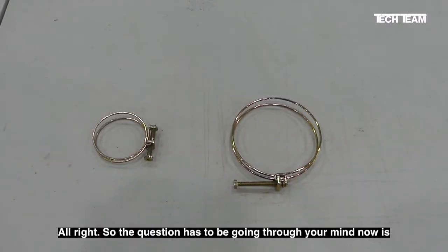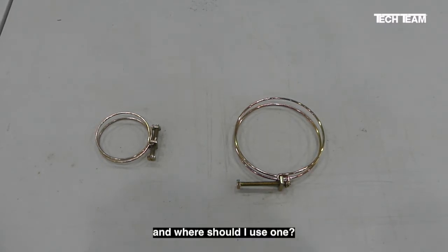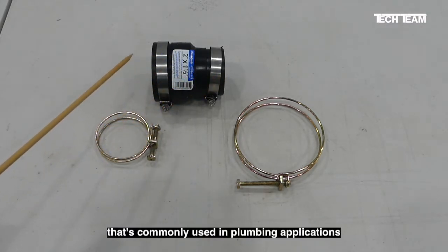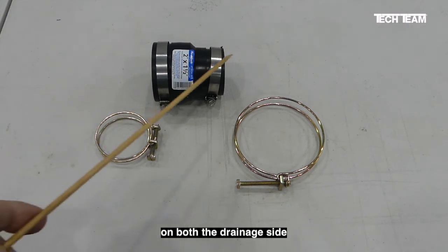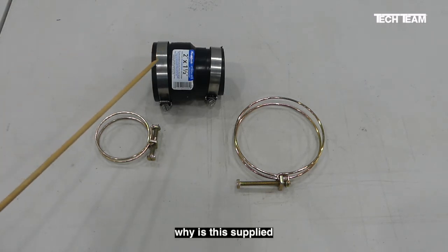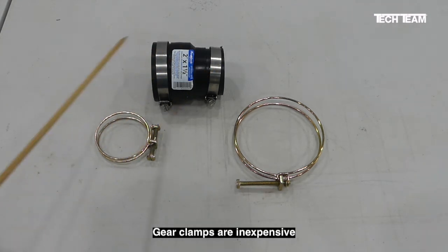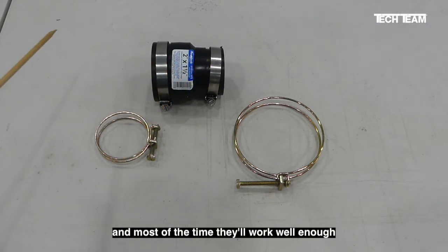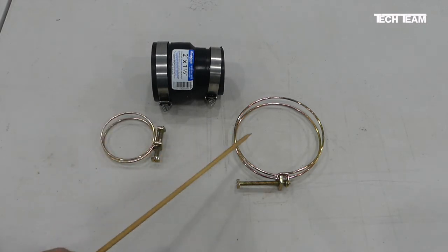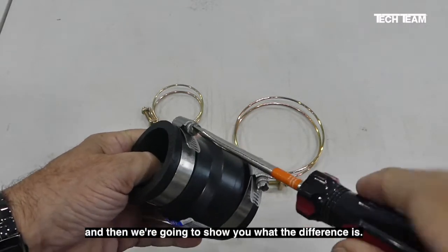So the question going through your mind now is: what's so great about a double wire clamp, and where should I use one? Here we have a 2 by 1 1/2 reducing collar commonly used in plumbing applications on both the drainage side and the ventilation side. The question is, why is this supplied with gear clamps rather than double wire clamps? Gear clamps are inexpensive, and most of the time they'll work well enough to get the job done. But if you really want to do the job right, you'll step up to a double wire clamp. We're going to tighten this gear clamp down and then show you what the difference is.